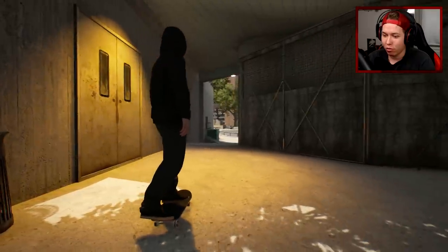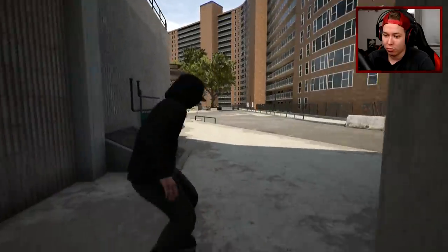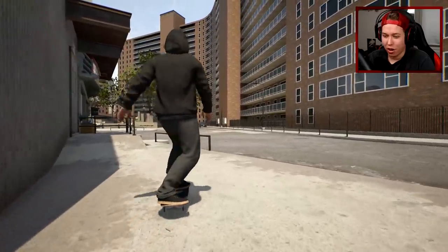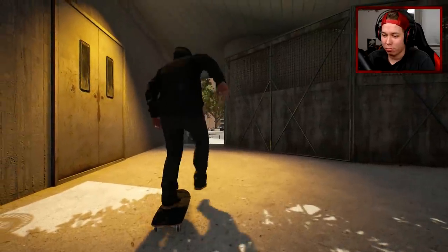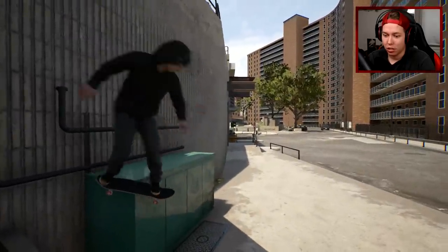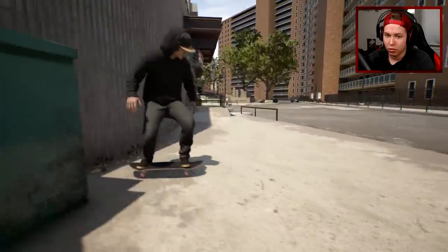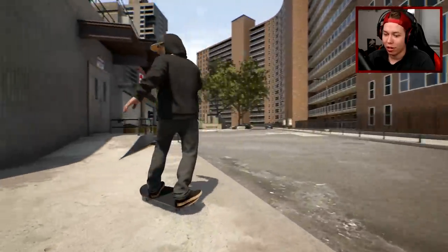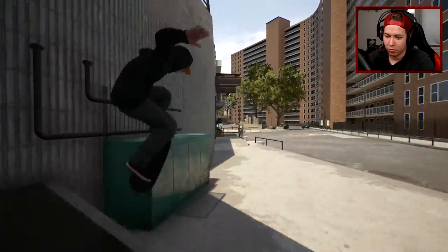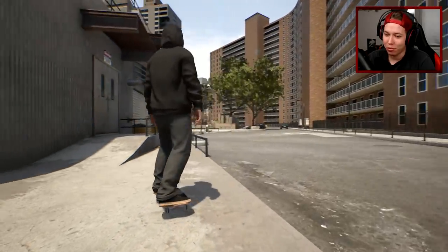Okay, we're sliding the wrong thing. I don't know how fast I should be going. That was not a backsmith - that's a really weird back lip where I was like in the ledge. I probably shouldn't go for that because it's only been giving me weird results. I don't think it's getting much smoother than that.